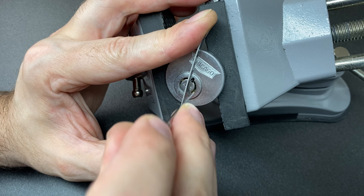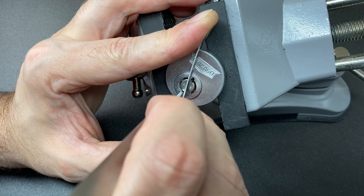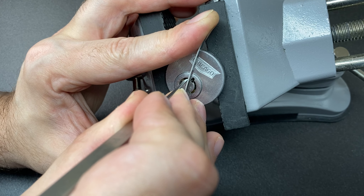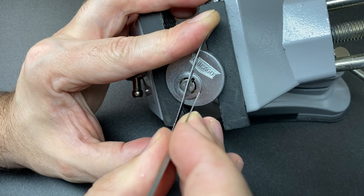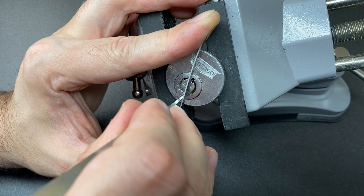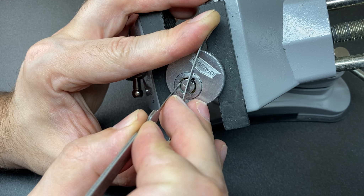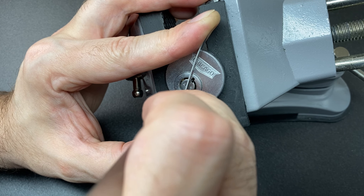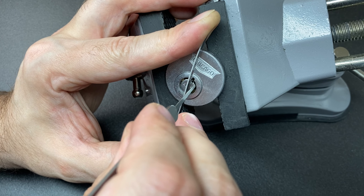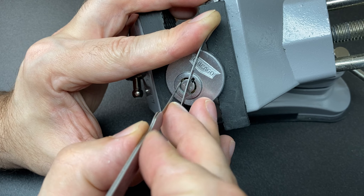I can't remember whether these have tapered pins in or not — it's very possible, but we'll soon find out. Nothing's binding yet, maybe a little bit on six there... and oh, a nice click on seven. So seven was binding first. And two. Maybe a little bit on five, six — yeah, six there. Five, four, nothing, nothing, nothing. Pin one a little something there. Four was really nicely binding — I'll just push that down.